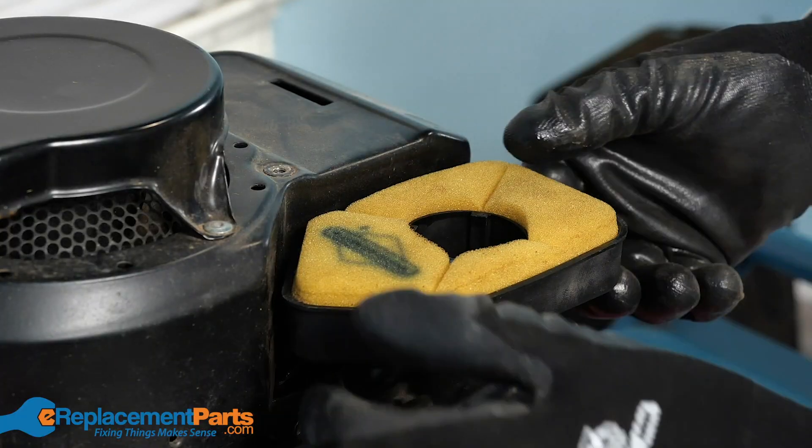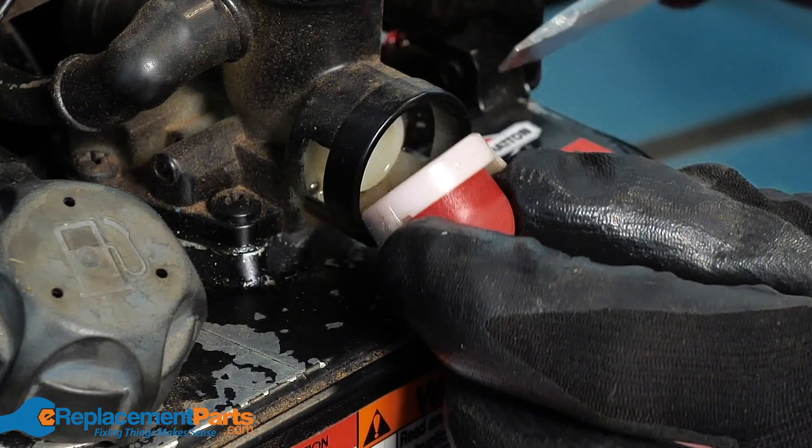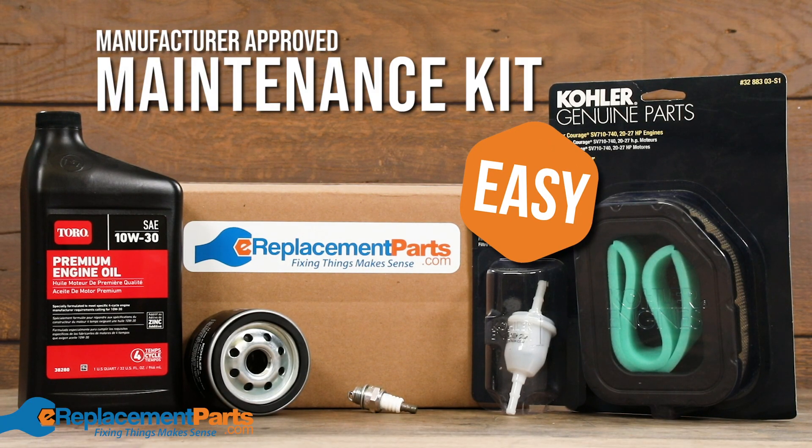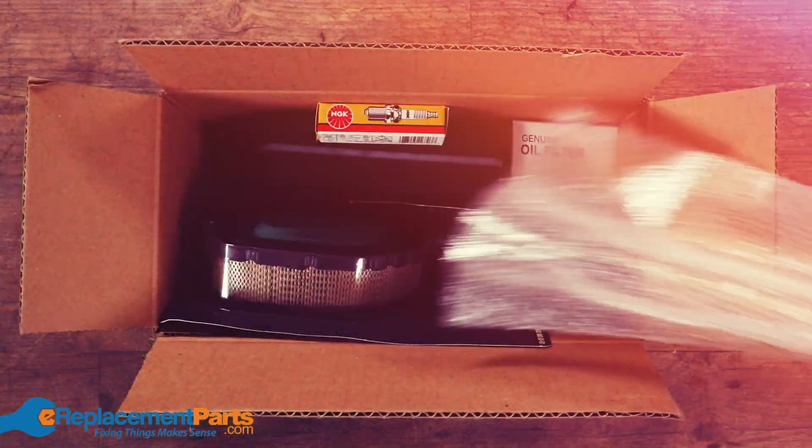In this video we're going to show you how important it is to perform regular maintenance on your outdoor power equipment and how easy it can be to use a one-stop-shop manufacturer-approved maintenance kit from ereplacementparts.com.